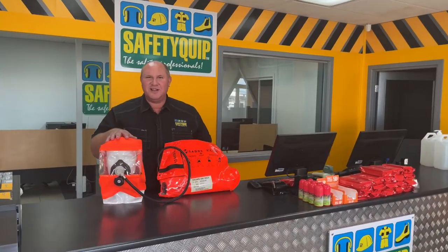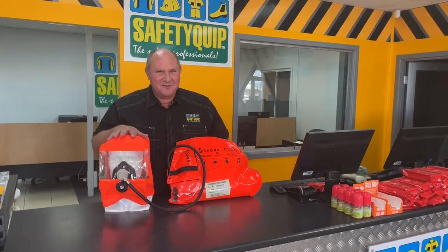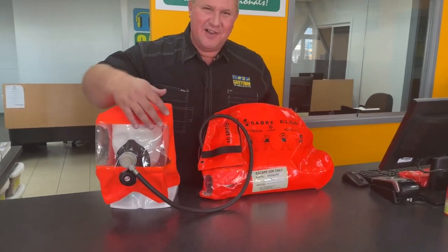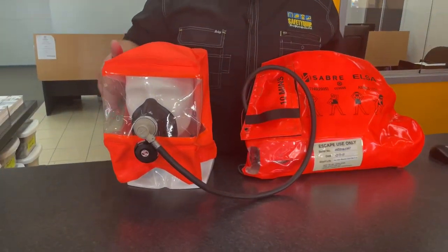This is how the hood looks on a head — I've put it on my colleague here rather than myself so that I can keep talking. You'll see that there's a clear visor that allows excellent visibility; it's 180 degrees.